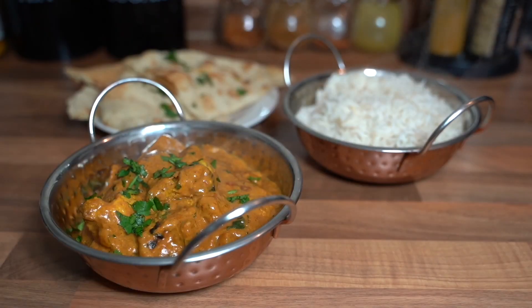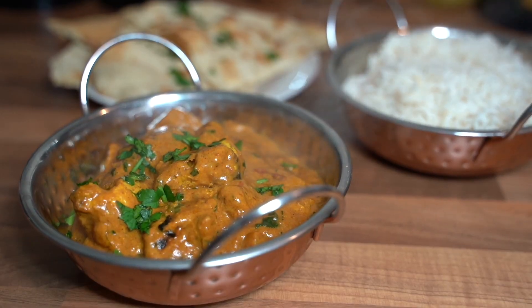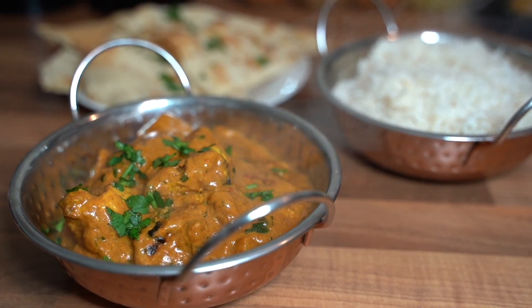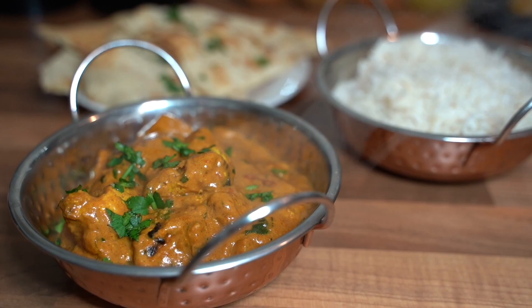All the ingredients and measurements will be in the description box. I hope you guys are enjoying these videos — I'm sure enjoying recording them, not so much editing them! If you do enjoy it, please subscribe and like. Thank you, I'll see you in the next video.